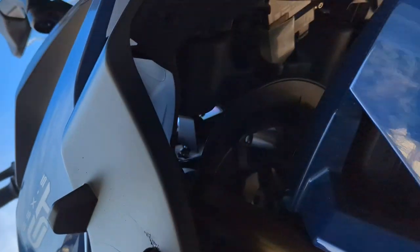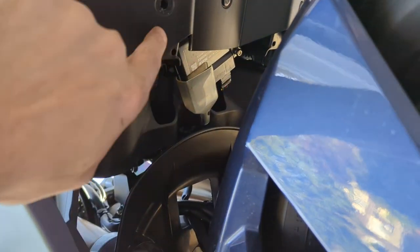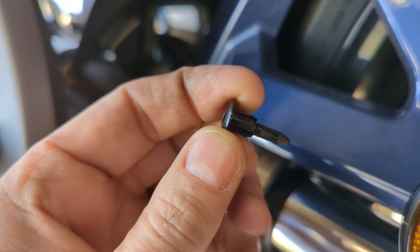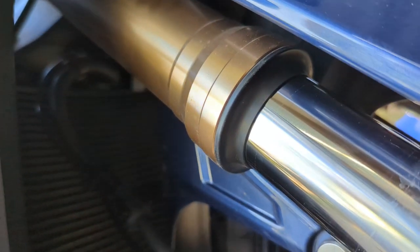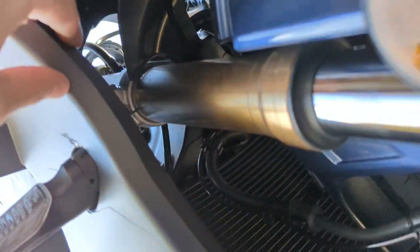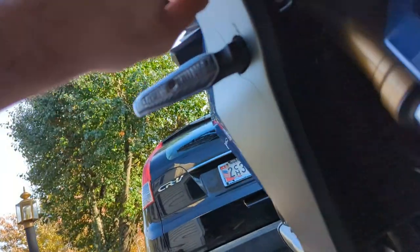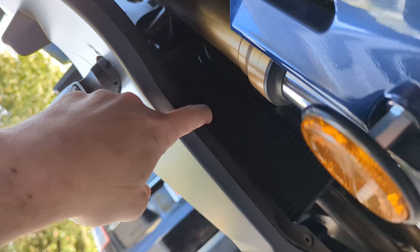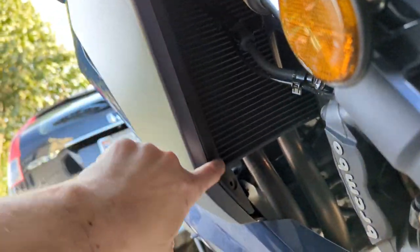Yeah, it's right there, and then you've got to come up here and take that one out. So they look like this. You've got to take 1, 2, 3, 4, 5 of those out — so 1, 2, and then 3, 4, and 5.